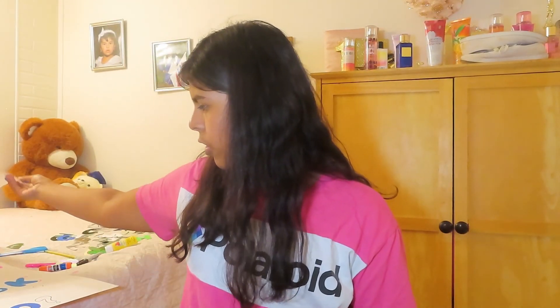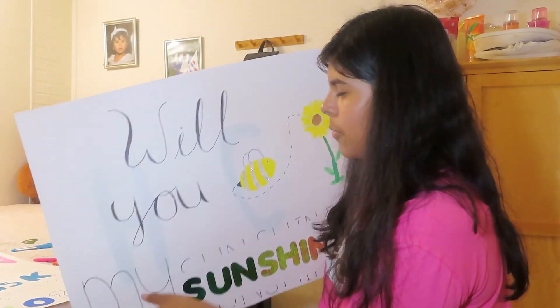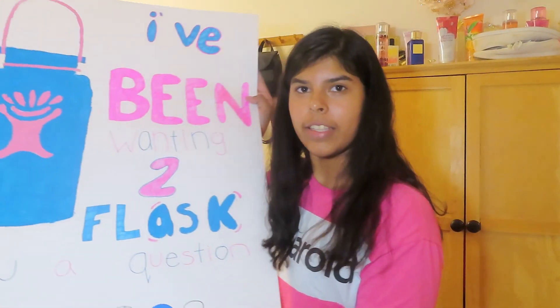I guess this is all for this video. It took a while to get done but it was worth it because at the end they look cute. It was kind of a struggle and now my bed is a mess so we're going to have to clean that up. I'm not going to be using these posters so if you go to my school and you want them, let me know — I'll give them to you for free. I really like the 'Will You Be My Sunshine' because I like the lettering — I think I did pretty good. This one's also cute — I like the color coordination.